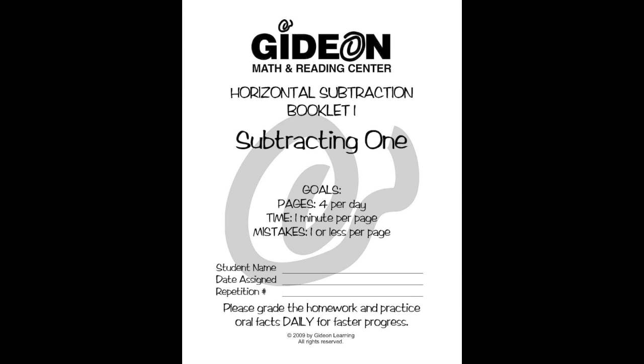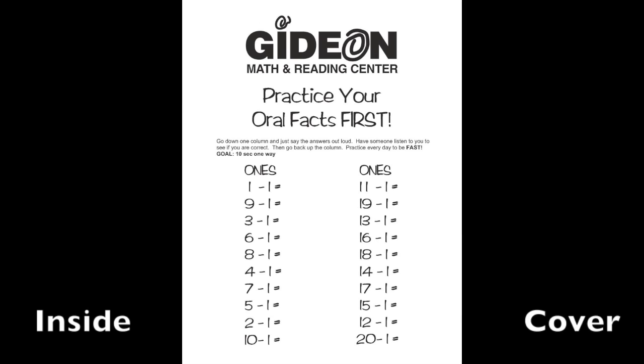This is horizontal subtraction one, in which you will learn how to subtract one. In this book, you will do four pages per day. Your goal is to do all four pages in four minutes or less with four mistakes or less. Have your parents grade your homework and practice oral facts every day for faster progress. Practice oral facts before your work so your brain can warm up and so you will memorize your facts.